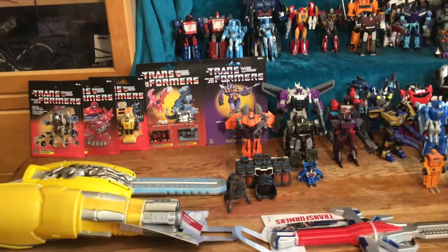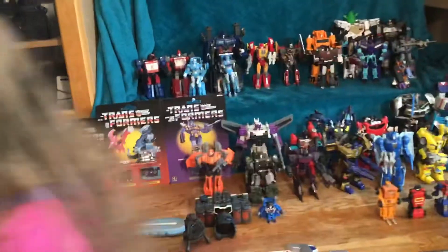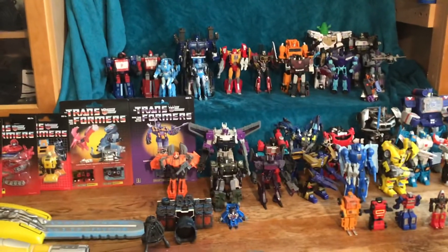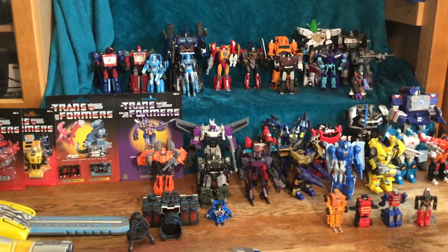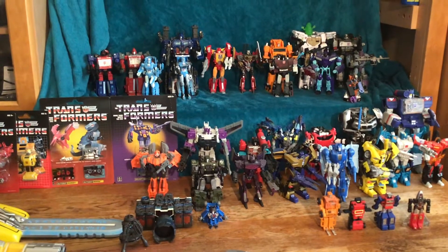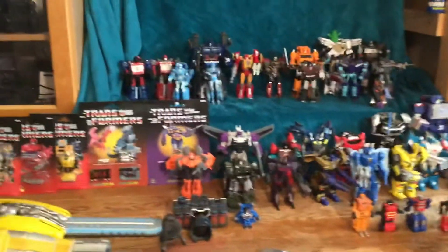This is part 9 of my collection showcase. This is intended for adult collectors, not suitable for children under the age of 13. Viewer discretion is advised.